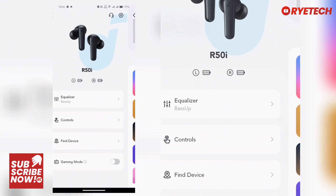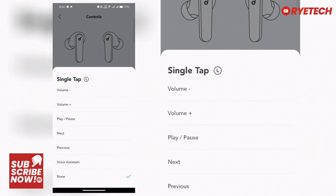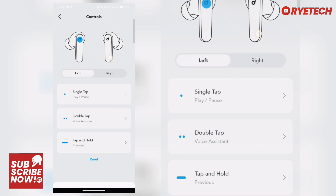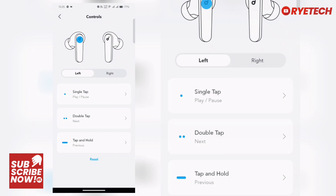We also have the editable controls, so you can customize them. For a single tap on the left bud, options include volume up, volume down, play/pause, next, previous, voice assistant, and none. We'll choose play/pause. For double tap, you can customize that too — let's choose next.